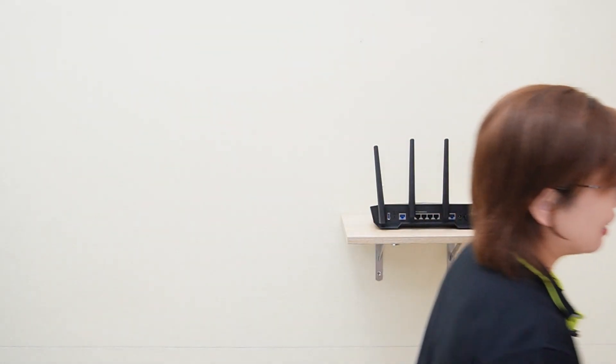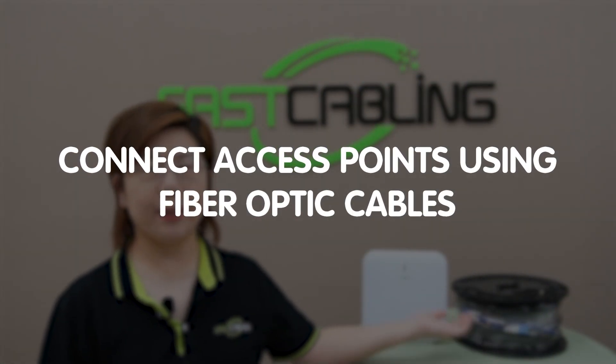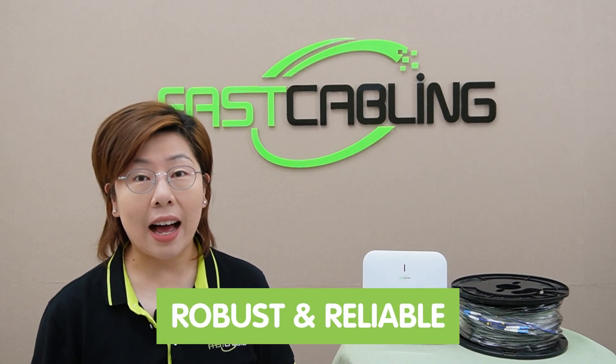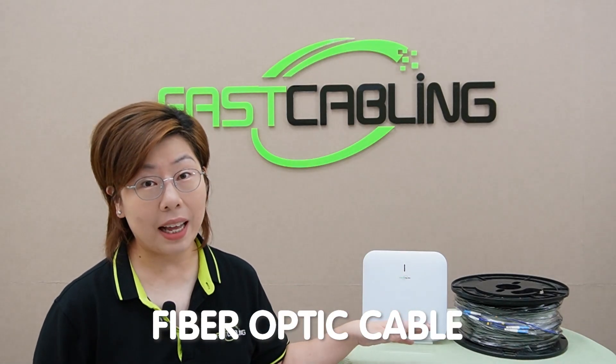So today, our robust solution is connecting access points using fiber optic cables. We all know how frustrating it is when Wi-Fi signals just don't reach certain parts of your space. Whether it's a large home, an office building, or even an outdoor area, traditional Wi-Fi extenders often fall short. The need for a robust and reliable solution is more critical than ever. That's where fiber optic cables come into play.